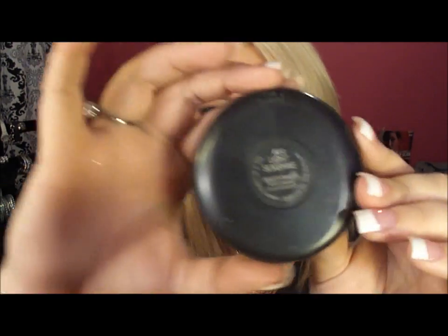For highlight I'm using Sunshine by MAC. It's not really white — it's like a pale pink, a little bit shimmery. Applied with a MAC 113.